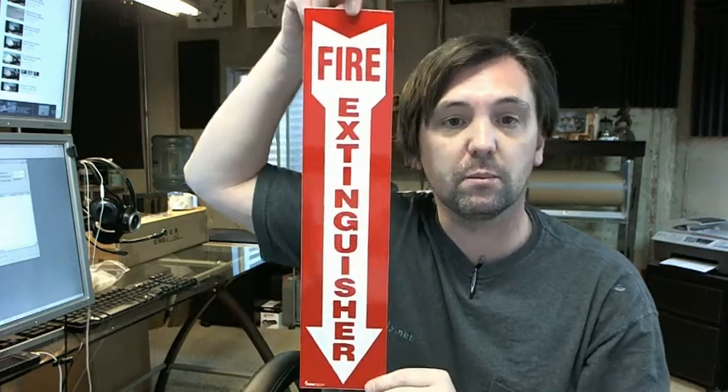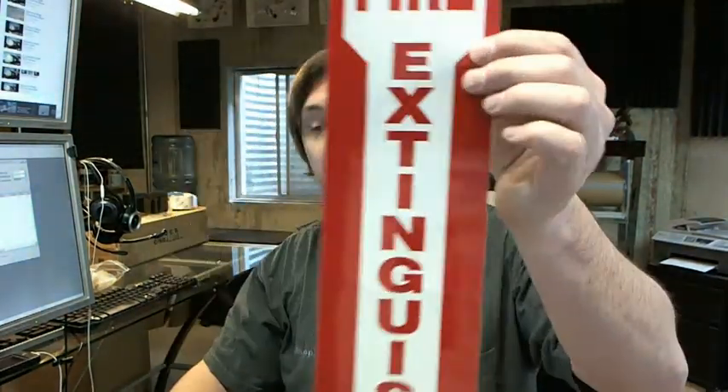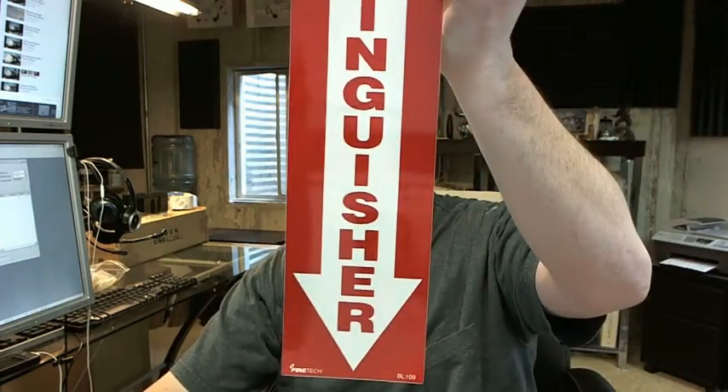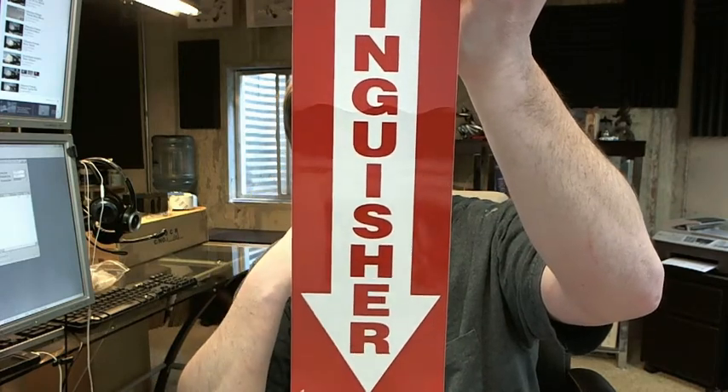Very typically installed anywhere that you've got a fire extinguisher, this would certainly be appropriate. Very often times inspectors are going to be coming in during their normal inspections and requesting these specifically — that they be installed — and it is obviously intended for helping locate the fire extinguisher in emergency situations, but also by people who don't normally occupy the space, which would be typical.